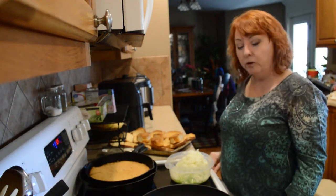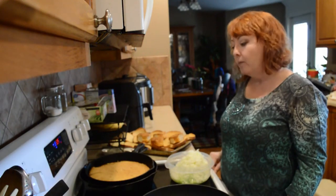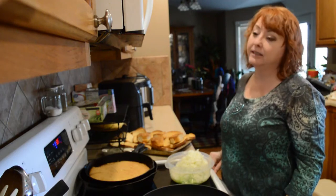Hi guys, it's Gina. Today I'm going to show you how I make homemade cornbread dressing just like my grandma did.